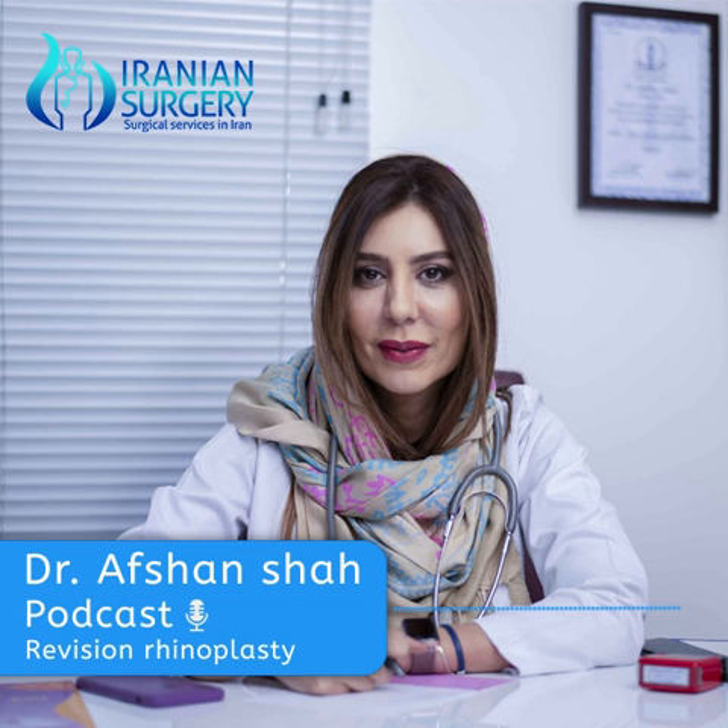What is revision rhinoplasty actually? It's actually a corrective rhinoplasty or secondary rhinoplasty that is performed to correct breathing issues or cosmetic abnormalities that were caused or left unsolved by a previous rhinoplasty.